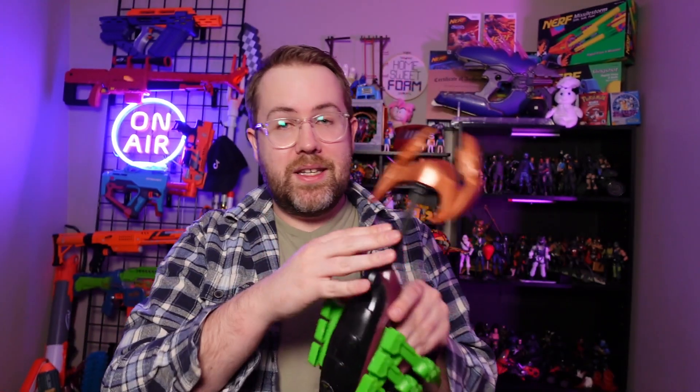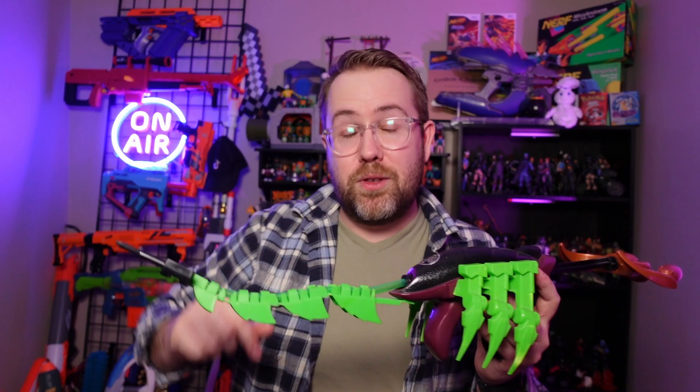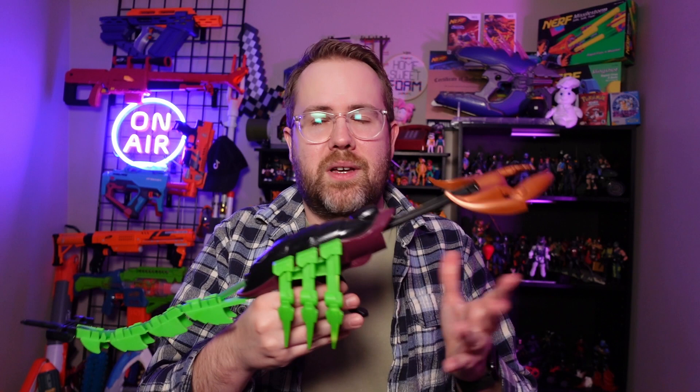So we know where the dart fires from and how it gets into position - but how do you fire this thing? You take the whole bronze claw piece at the front, pull it out, and now it's primed. The plunger, based on how everything works, is pointed in a looping direction, so ultimately you're not getting a very strong or direct performance from it. But again, we're thinking in the 90s - this is how they were supposed to be. It's supposed to be more toyetic.